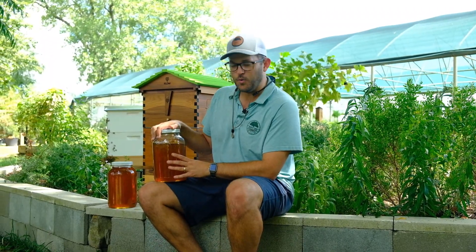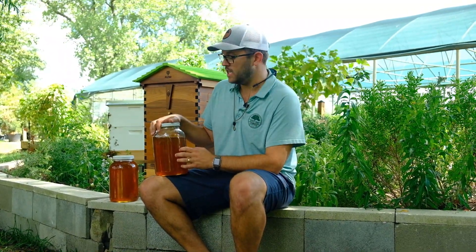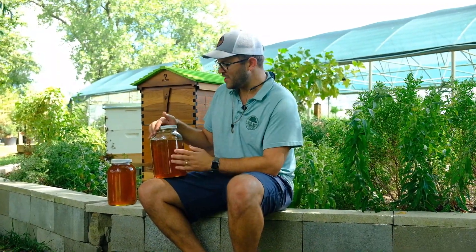We're going to take this inside. We actually have a device — we're going to test the water content inside the honey. If there's too much water, when we store it, it'll ferment. And then I guess we have a lot of mead on our hands, but we want honey. So we're going to take care of that and do some finishing up.